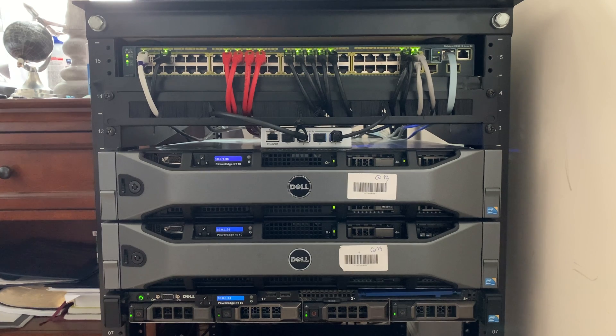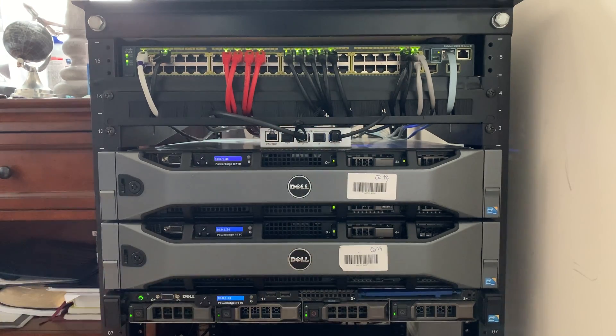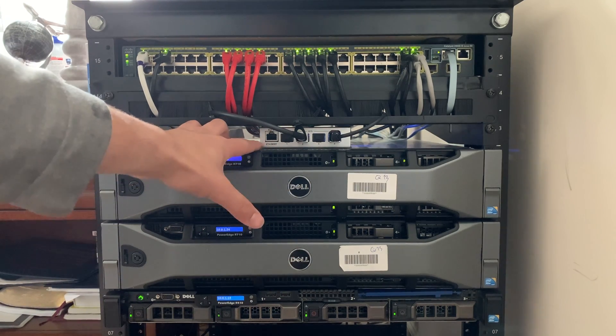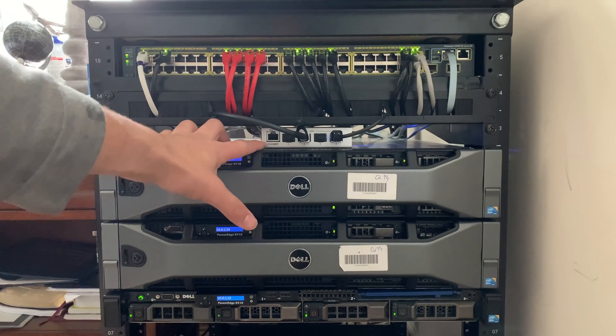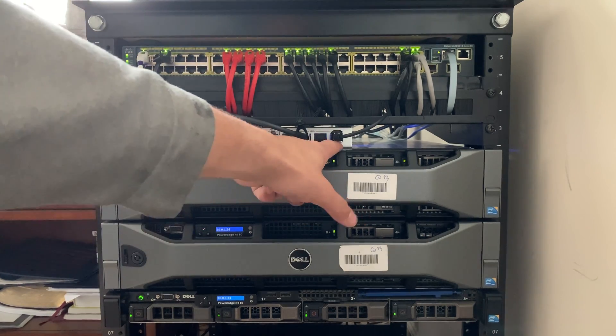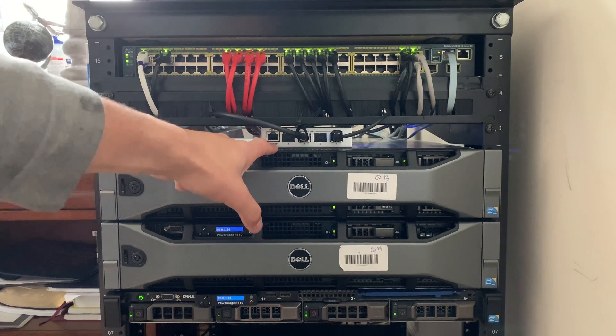When doing a 10 gigabit network upgrade you can do peer-to-peer — just plug one into one computer and one into the other — but I wanted to do some things with network attached storage, so that's why I have the switch. On the switch you have a PoE-in and an Ethernet port, so you can plug it into your main switch, and then you've got four SFP+ fully 10 gig ports.